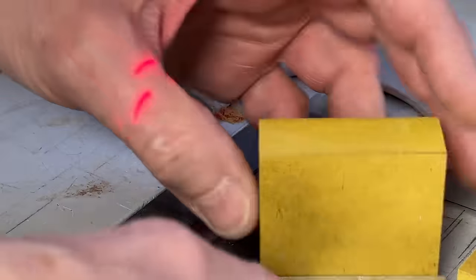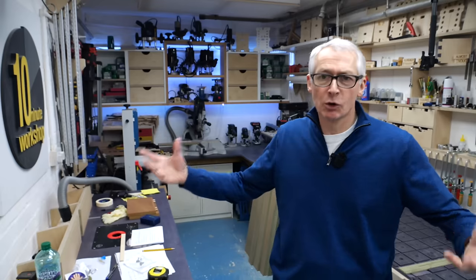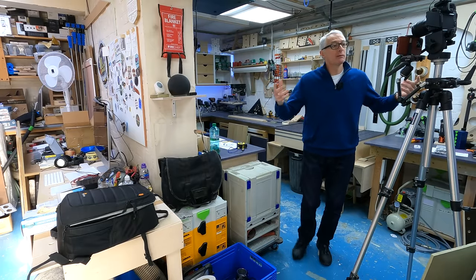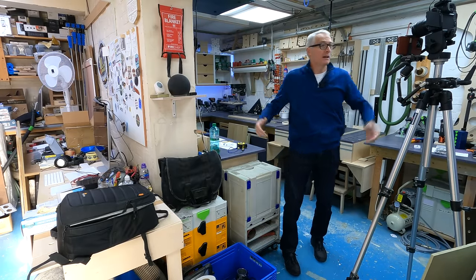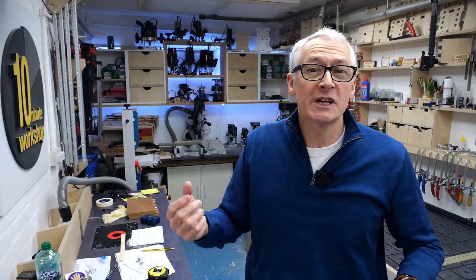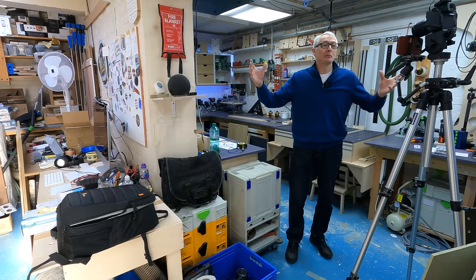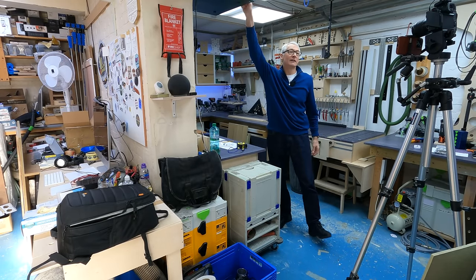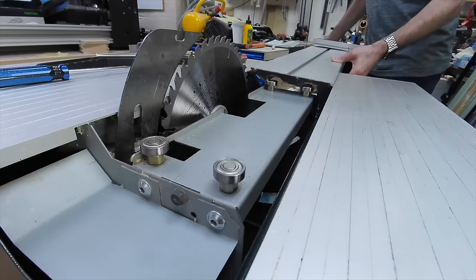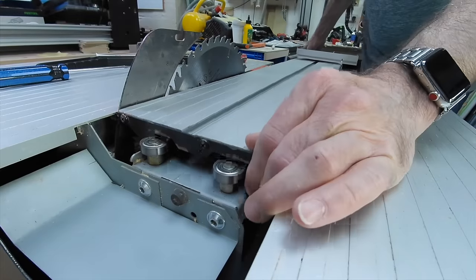Now my needs for a table saw are really very specific. I have a small workshop so I'm after a small saw that would fit the space I have - small footprint and small capacity. The workshop's in a busy building with other people working all around me, to one side, above me and behind me, so I need a quiet saw. It needs to be accurate for small precise cuts, otherwise what's the point? And it needs to have great dust collection because this place is like a brick bunker with precious little in the way of natural ventilation.